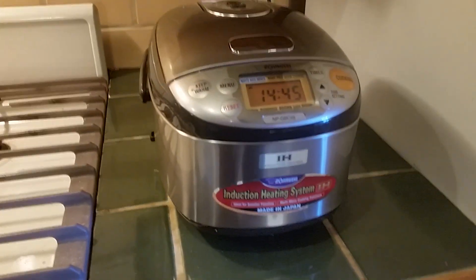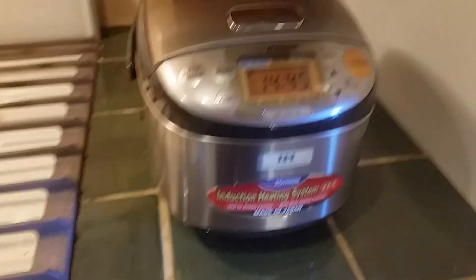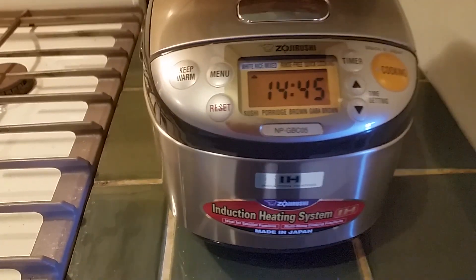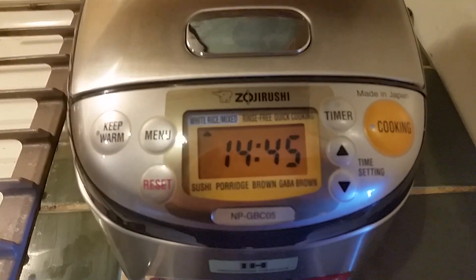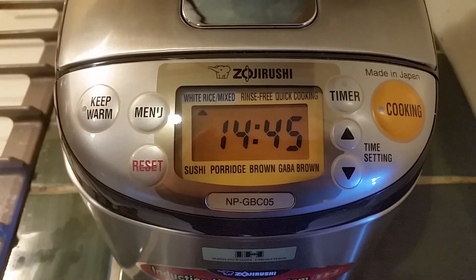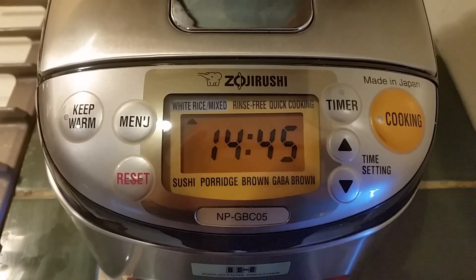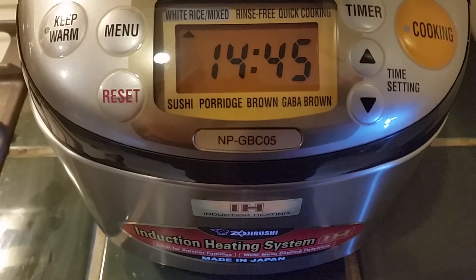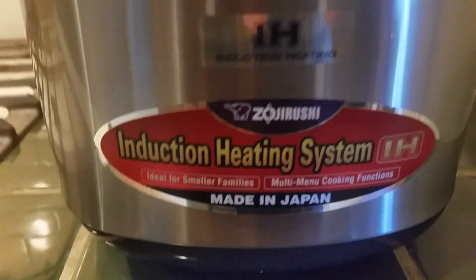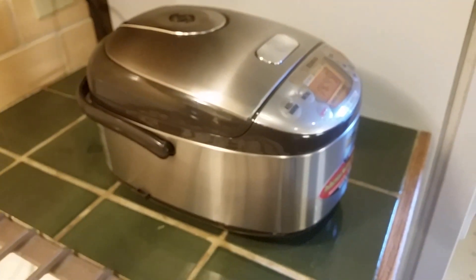And voila — with the magic of Amazon and the UPS man. Very excited, I have looked at these for years. The Zojirushi NP-GBC05. Induction heating. It's the little one — the little three-cup.